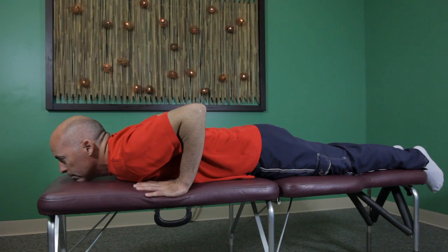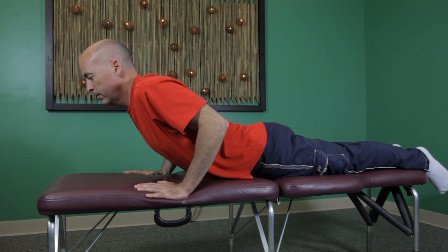Hi, my name is Dr. Jay Warren. I'm a family wellness chiropractor in San Diego, and I'm going to show you McKenzie back stretching exercises. McKenzie back exercises can be used to alleviate back pain and stretch out your lower back, and you can do them either laying down or standing.